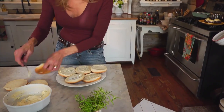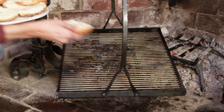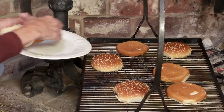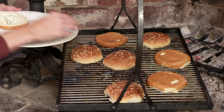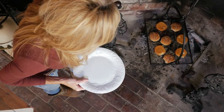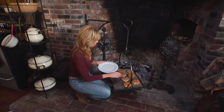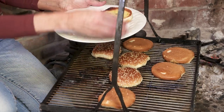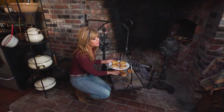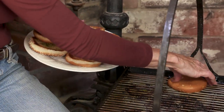Butter our buns with rosemary butter and put them on the grill to toast for about two minutes, butter side down. Swing this back in and get these nice and toasty — just about two minutes. Let's take the buns off — they should be toasty. Oh, just right. You don't want them hard; you want to keep them very soft, just a little bit toasted on the outside. You can really smell this rosemary butter — it smells so good.